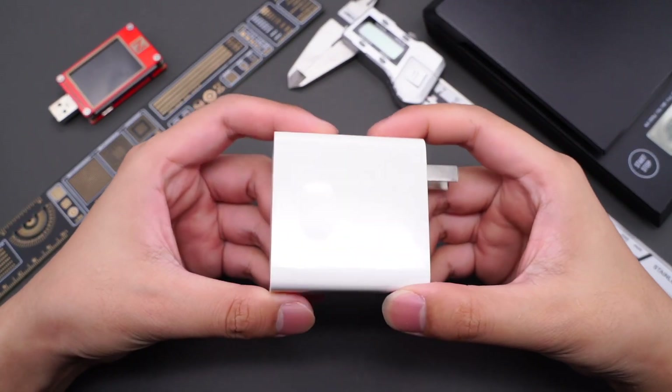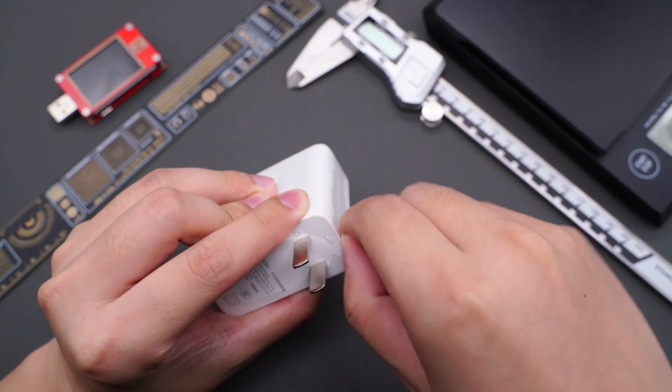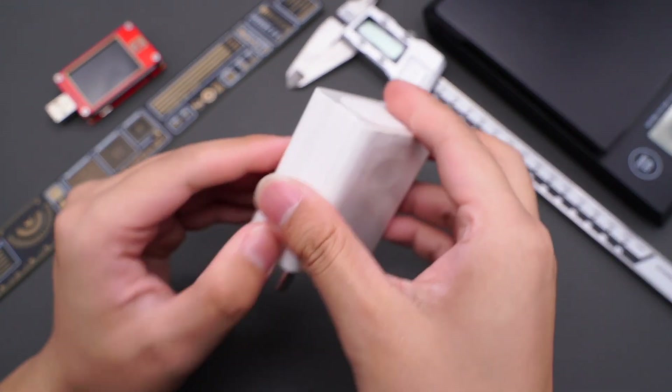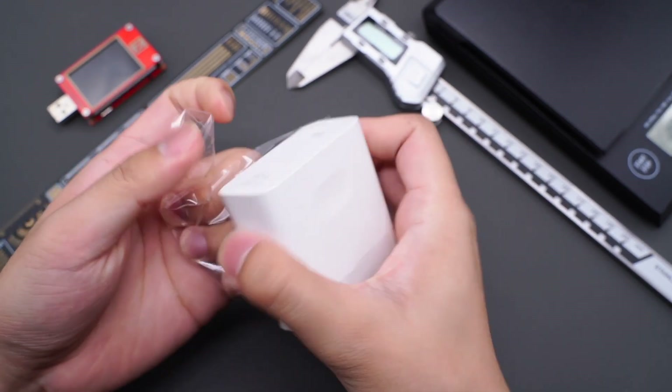Hi, welcome back to our channel. Recently, Huawei released the MateBook 13s and 14s laptops, and this 90W GaN charger is included in the box. Today, ChargerLab will tear down this Huawei fast charger to see what's inside.